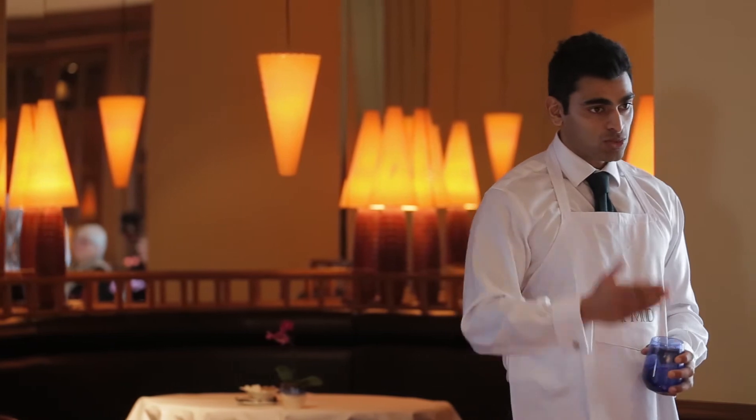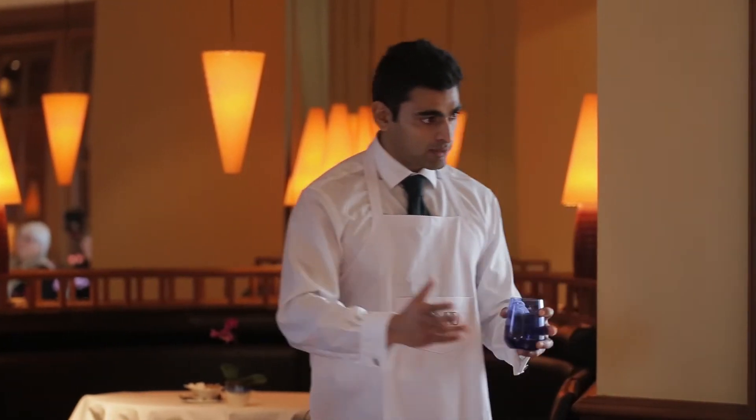This is the big fork in the road. There are two ways you can make black tea, and this is where Kenya and Sri Lanka really differ. On one side you've got orthodox tea, and on the other side you can make tea using the new method known as CTC. Does anyone have any idea what CTC stands for?